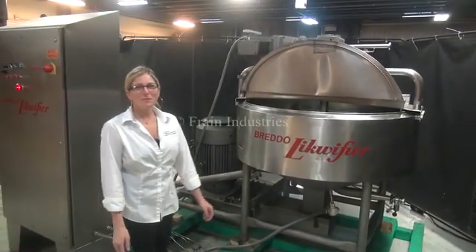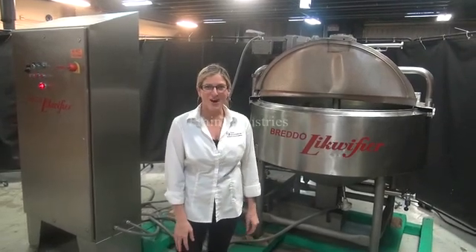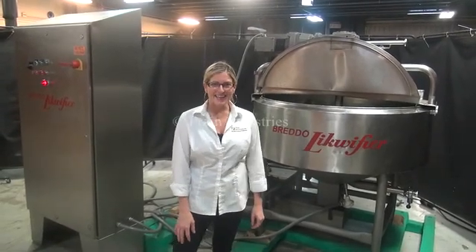For more information on this 200 gallon liquefier, call us direct at 630-629-9900.